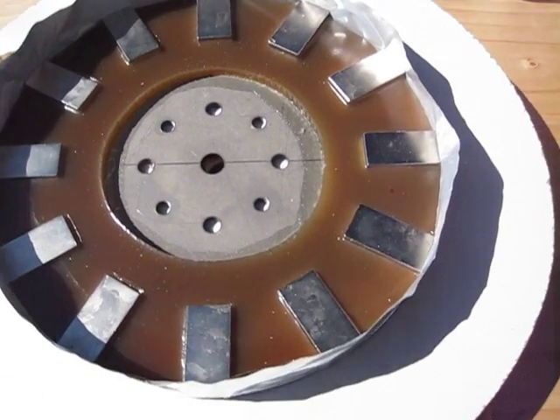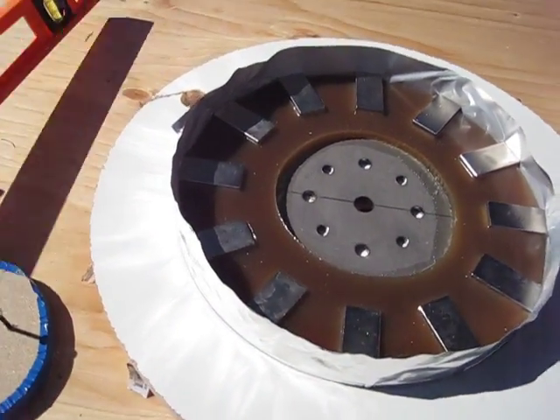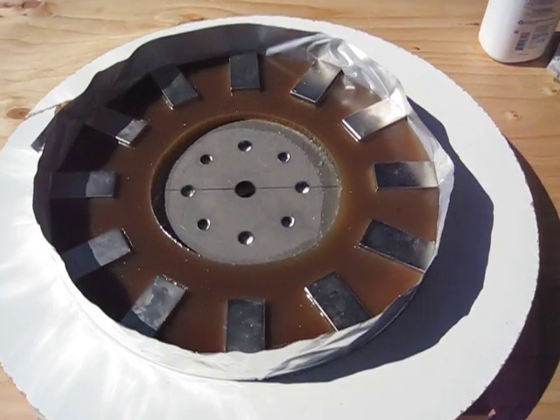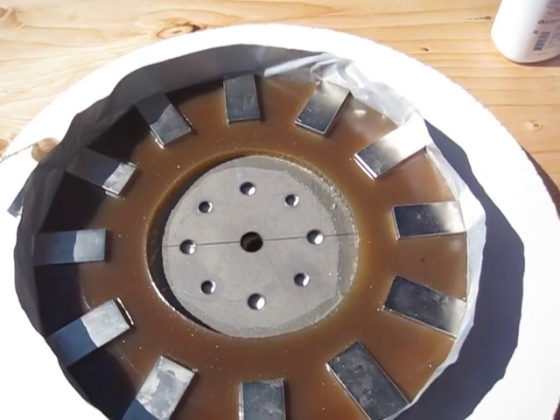I made a little jig here — used four blocks of wood and leveled it out so this stayed level. Checked it with a small two-foot level; seems to be working pretty good. So this is the one set up with the jack holes in it.